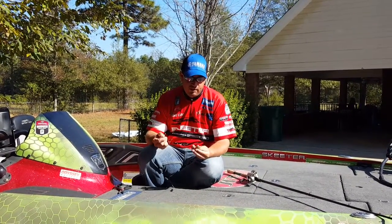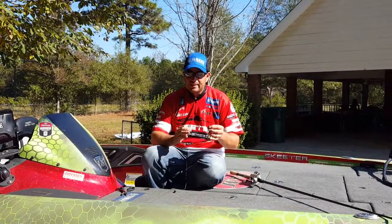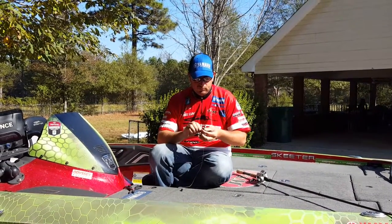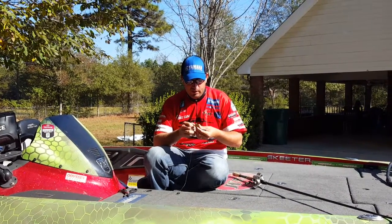The J-Buck has become one of my favorite baits for flipping mats. It's a real small, compact bait with some decent movement on the sink. All I'm going to do is just Texas rig it — just a real simple, typical Texas rig. Get it on there good and straight.